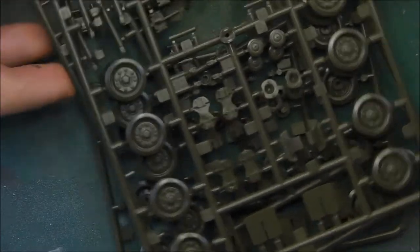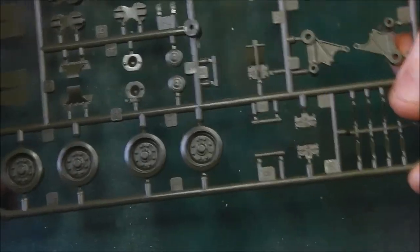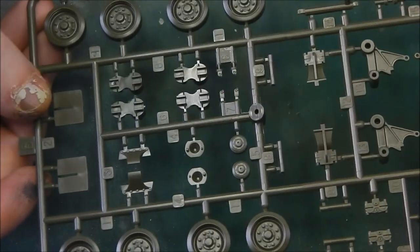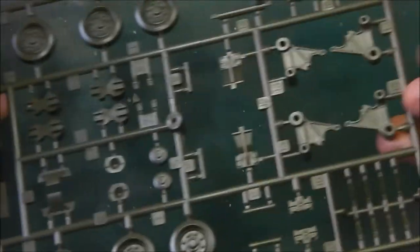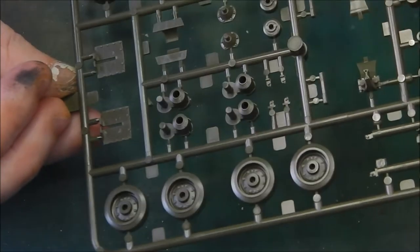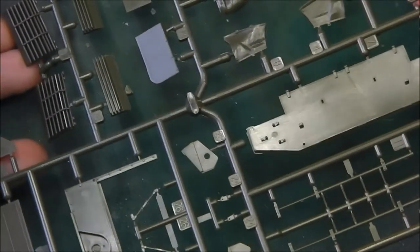We get three of these sprues for our wheels and suspension bogeys. Detail is very nice — very fine detail on these. The HVSS suspension is nicely rendered, as are the road wheels, with bolt detail on both sides. I'm not seeing any flashing, which is good. Then we have the mounting brackets for the bogeys — nice bolt detail that will take a wash or pin wash very nicely.